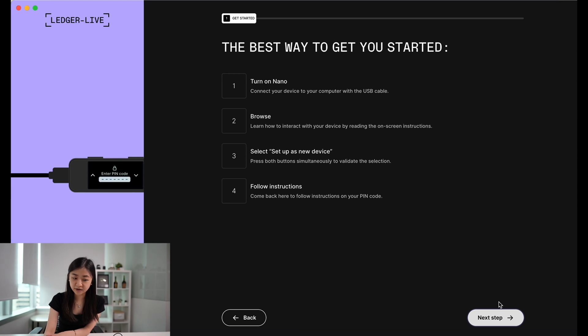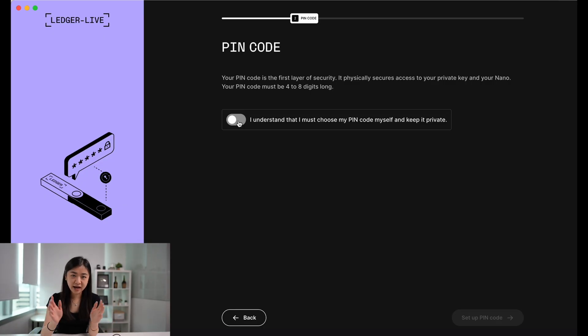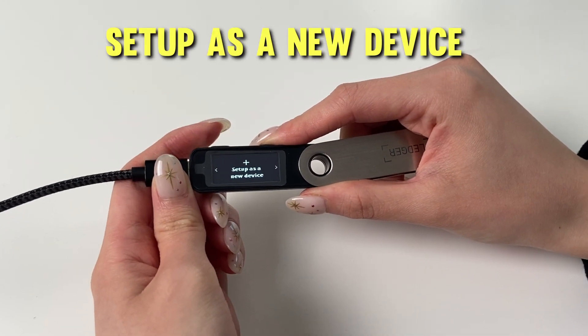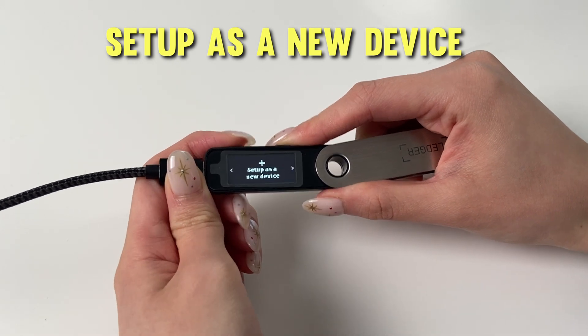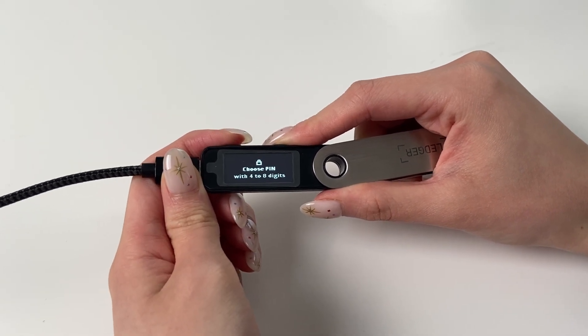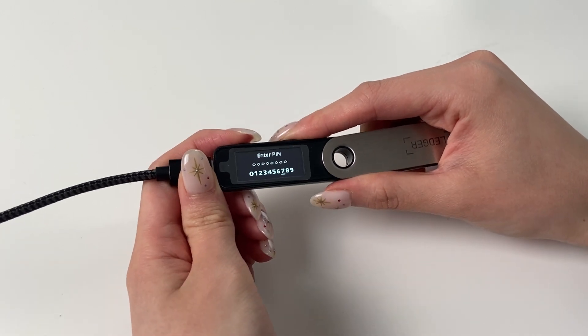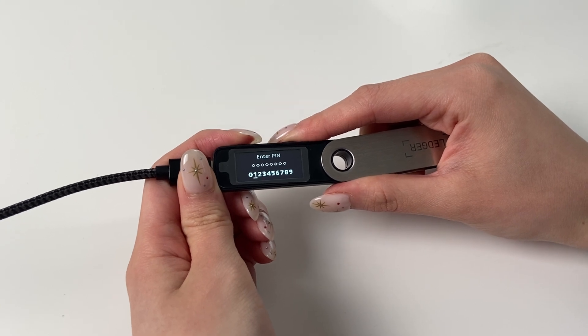Now you can plug in your Nano S Plus. A Ledger doesn't have a battery and will only turn on when plugged into a computer. There are two buttons on the Ledger that let you navigate through all the instructions. Now you have to set up a PIN code that's four to eight digits long. Click the right button until you see Set Up as a New Device, and click both buttons to confirm.